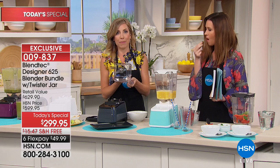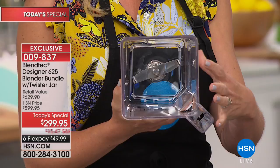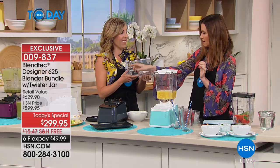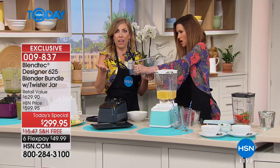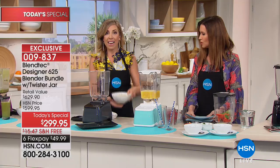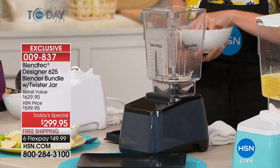Blendtec's engineering has allowed some really innovative technologies built into this blender. I'm going to ask you to do something I'd never ask with any other blender: touch the blade. It's not sharp. Blendtec actually uses a single cold-forged steel blade — three inches, and it's blunt. So how do you get perfect results with a blunt blade? Power — 1,560 watts, 3 peak horsepower. I'm dropping a few grains of rice in — not even above the blade — and revving it right up.